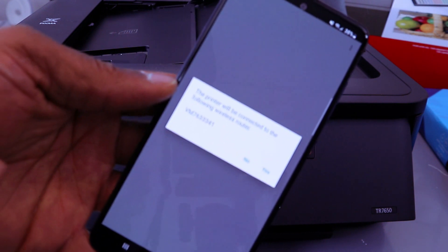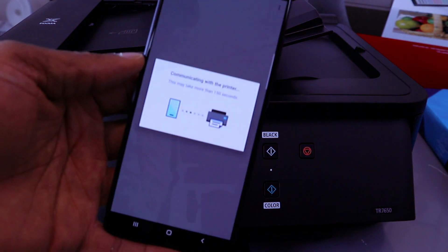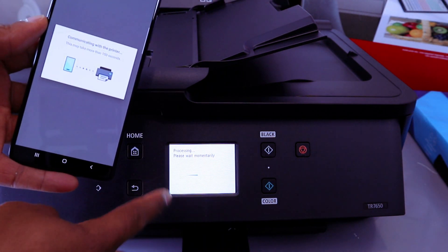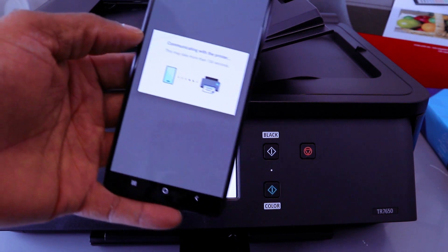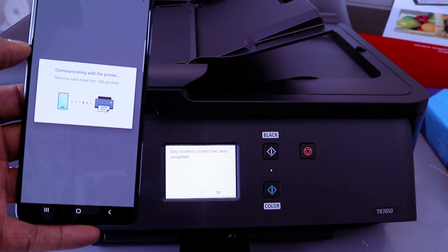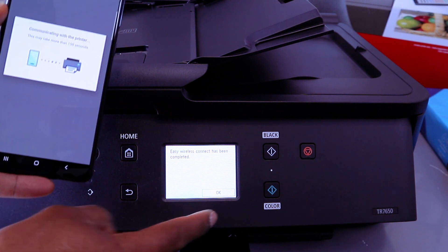The printer will connect to the following router — select Yes. It's connecting. If you look at the printer, you will also see 'Please wait momentarily' as it's processing and communicating with your printer. Easy Wireless Connect has been completed — select OK.